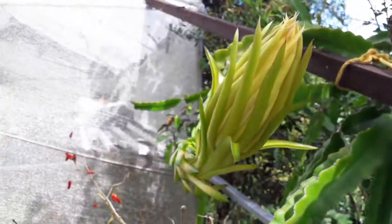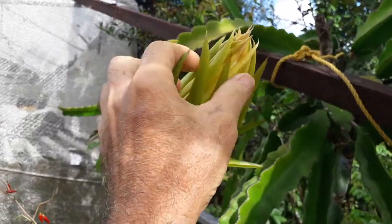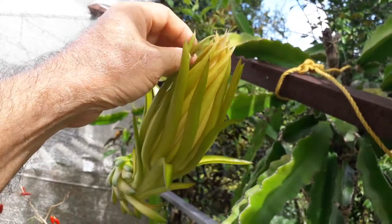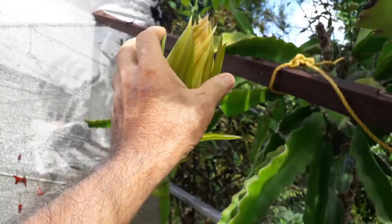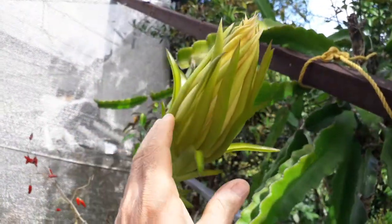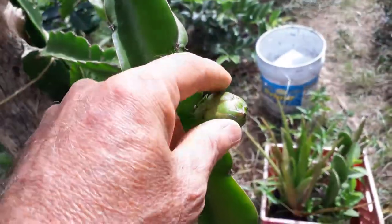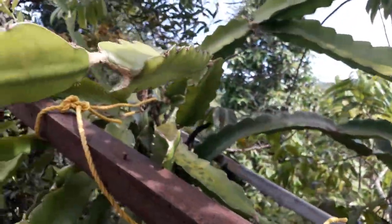This one is going to be opening tonight, probably after six o'clock, and then I'm going to be doing some hand pollination on it. In the morning the honeybees will take over and do some pollination too. I want to eat dragon fruit — they're so good and flavorful. Last year I got like five dragon fruits and this year I got probably eight or nine. I didn't get that many this year but I'm happy with eight or ten dragon fruits.